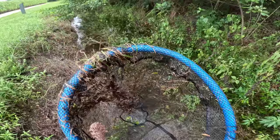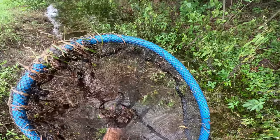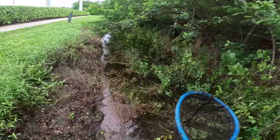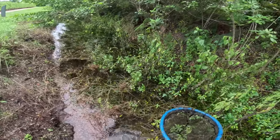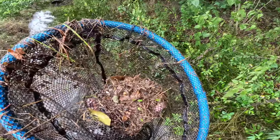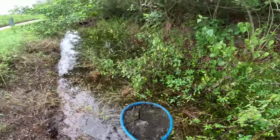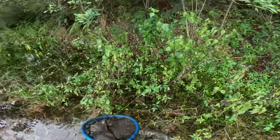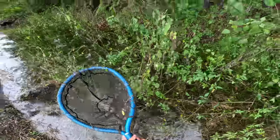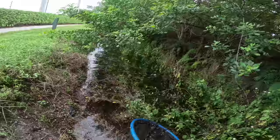This stuff is super thick — tons of tadpoles, so many tadpoles in this water. We're after the fishes, but you know sometimes after rain the water is really nice, and right now it's pretty nice so I'm having a good time. I gotta make sure I return all the tadpoles to the water — we want them to do as well as possible. Nothing in this next net, not a big deal, we're just going to keep working our way over.